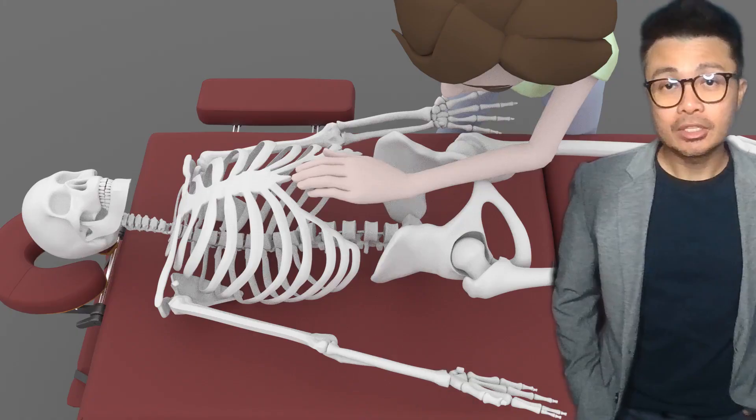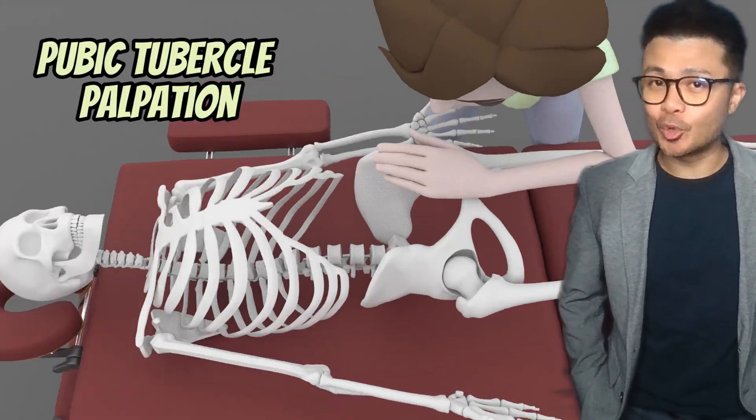Welcome back to Rani, I'm Joe B. Today I'll show you how to palpate the pubic tubercle. Let's dive in.